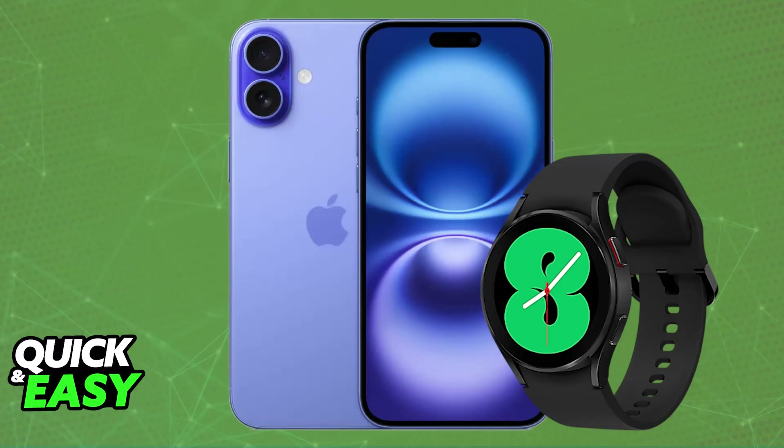As you might be aware, these watches are primarily designed for Android devices. However, they can be connected to iPhones. To do this, you will need a third-party application called Merge.